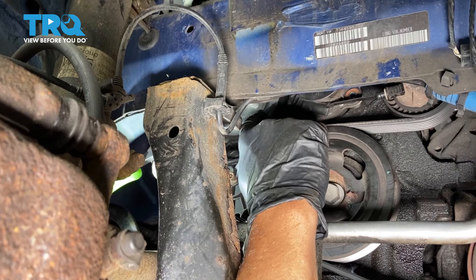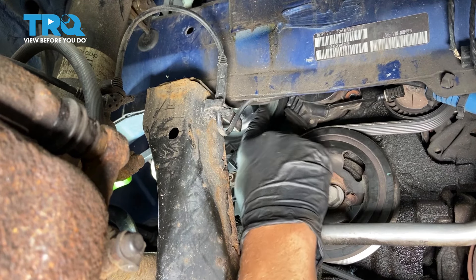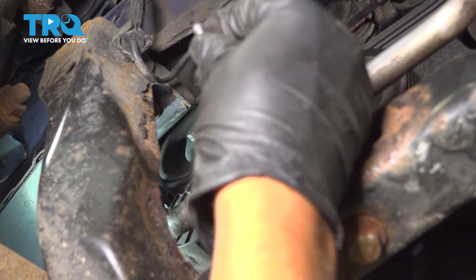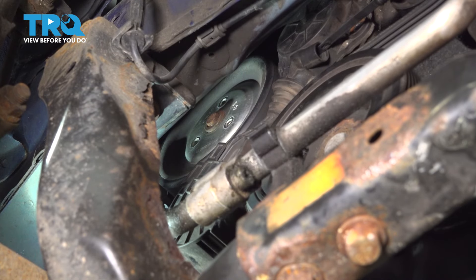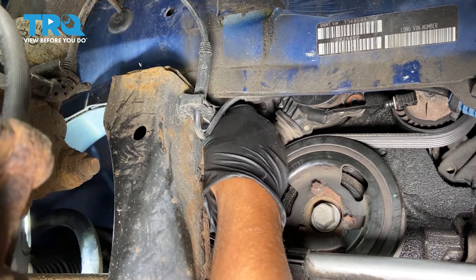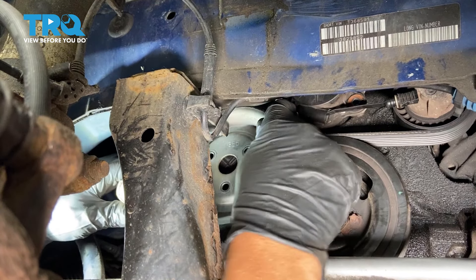Just get in between where the bolts are. You can loosen up the bolts, and once they're all loose you can take them out by hand. Take all those out. Grab the pulley, just slide it off — slide it towards the back of the vehicle and slide it down. It comes right out.